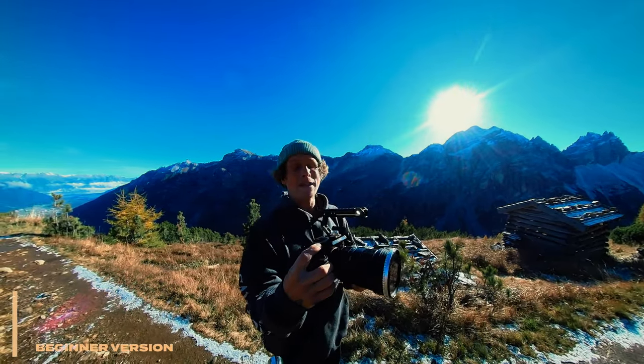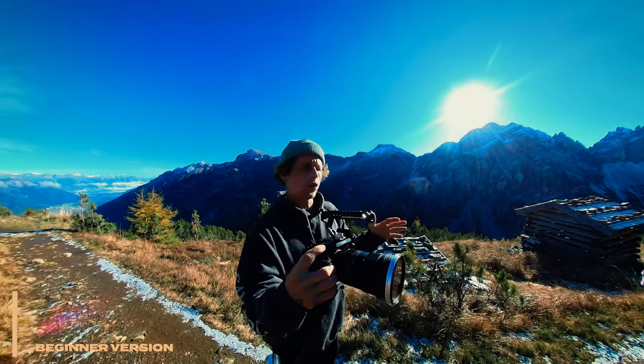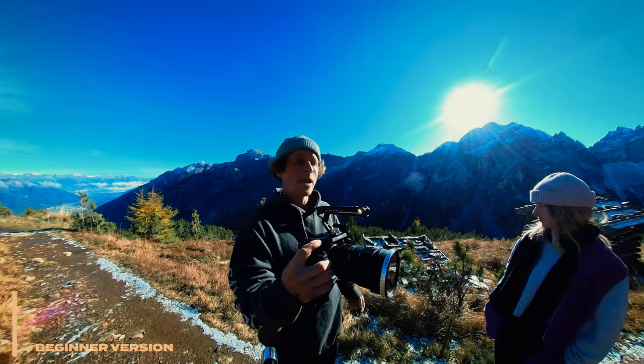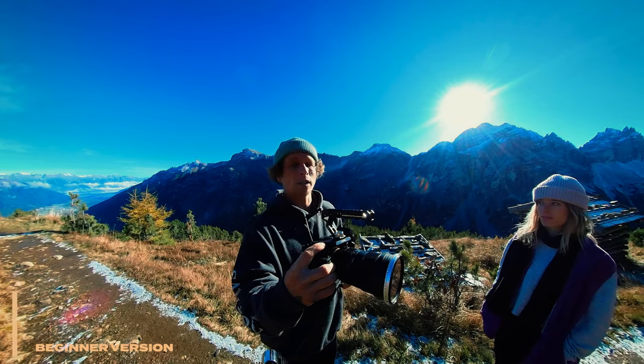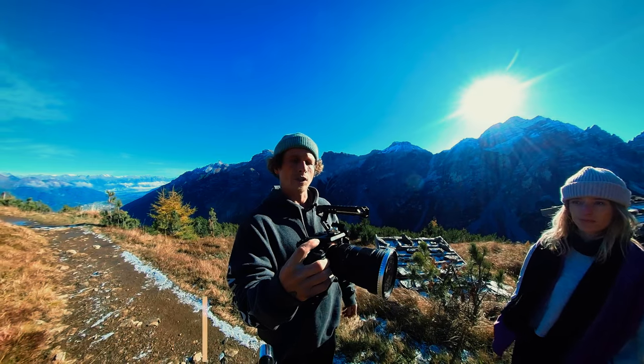So that is going to be our beginner version and what you kind of shouldn't do. Let's actually play this once it's edited to music and everything, so you guys can see if you notice any obvious things that you shouldn't be doing — things that are wrong with this one — and we're going to get to the point where we can correct all of them and show you some really nice tricks on how to make it look super professional. Let's roll the beginner version.